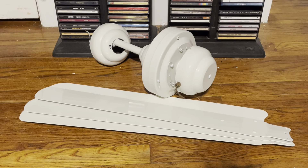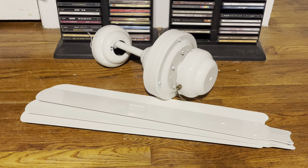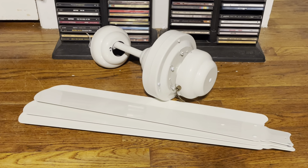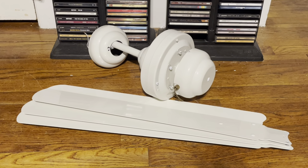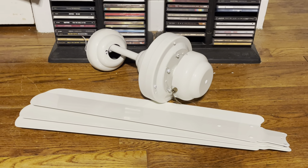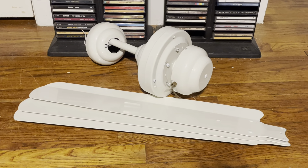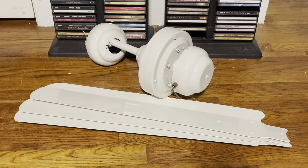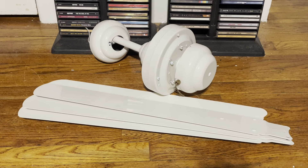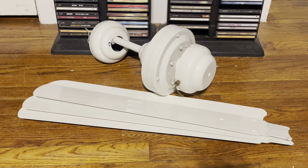What you see here is a new fan I got off of Craigslist. This is a Monte Carlo Studio ceiling fan — it's a 54-inch industrial ceiling fan. I say that with quotations because in a sense these are more of a residential fan, not so much an industrial fan, but since these do have metal blades I still consider it industrial.